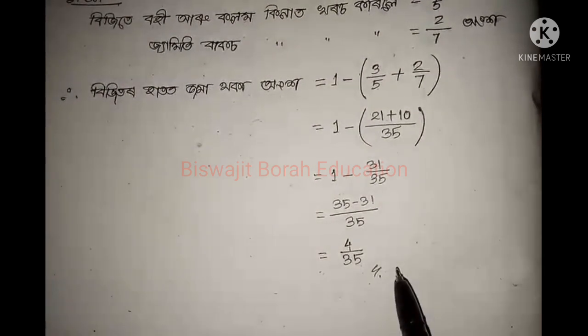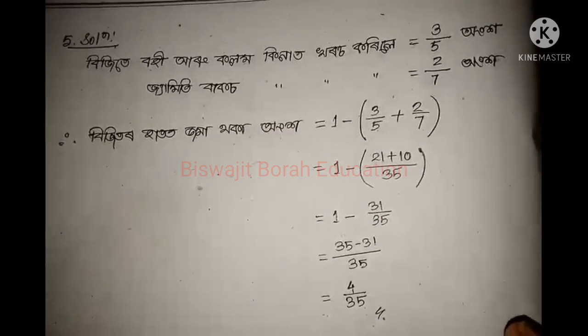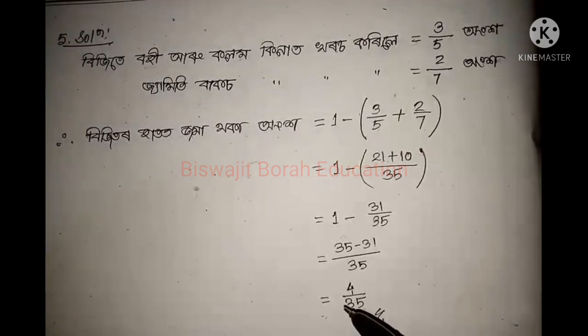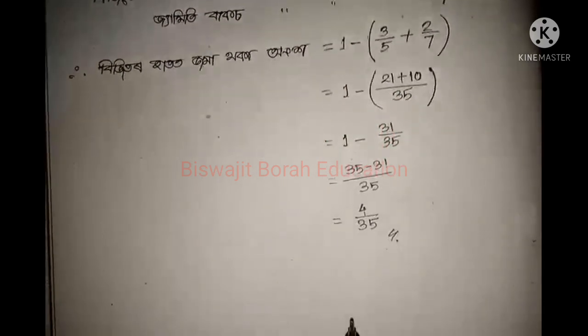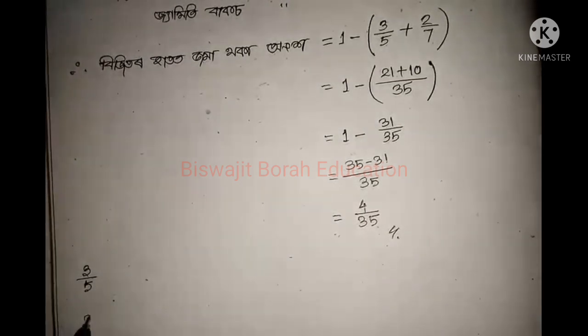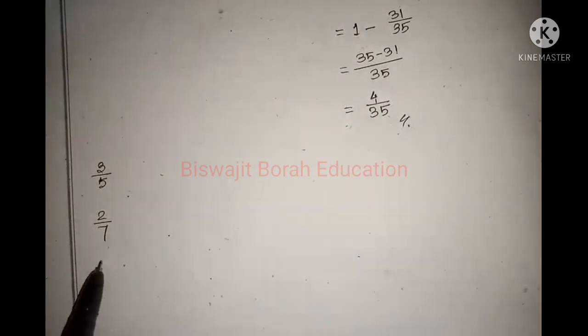This is the visitor's house, which is 22. So this is 80 new. This is 3 by 5. This is 2 by 7. This is 4 by 35.